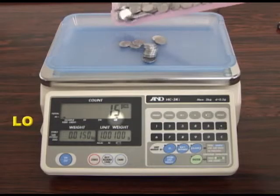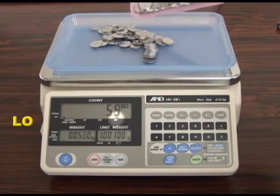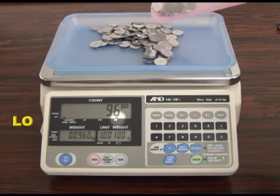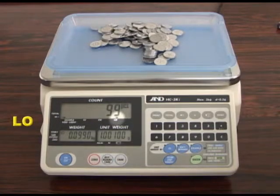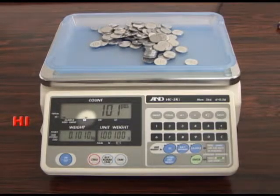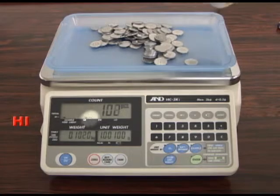The HCI series includes a comparator. This function is used to compare a count or weight. When the comparator function is activated, a high, OK or low indicator will be displayed. A buzzer can be set by the user to sound when the current counting task reaches, exceeds or lacks a set quantity.